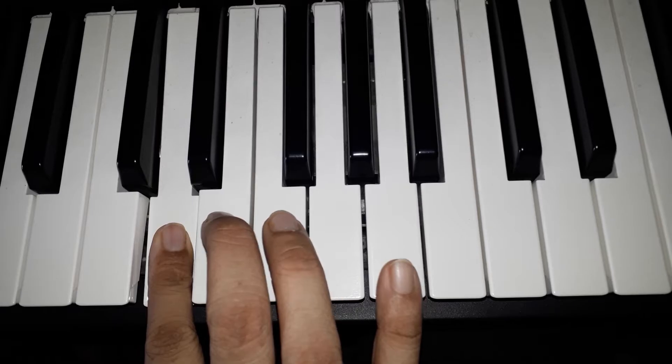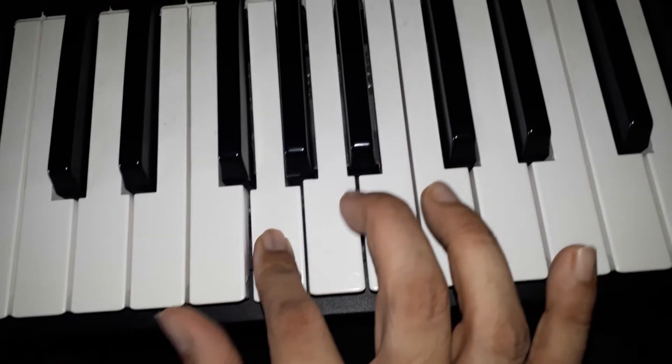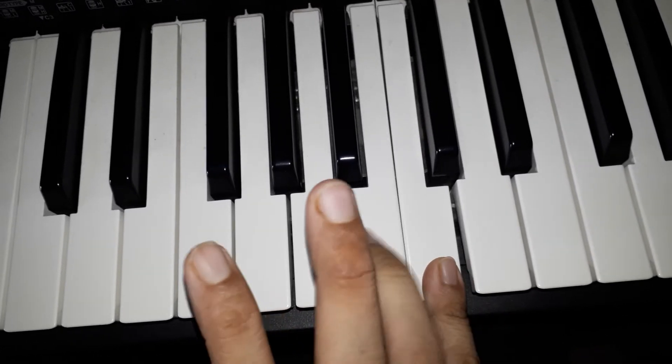Right hand ascending finger sequence: Index, Middle, Thumb, Index, Middle, Ring, Little or Pinky.